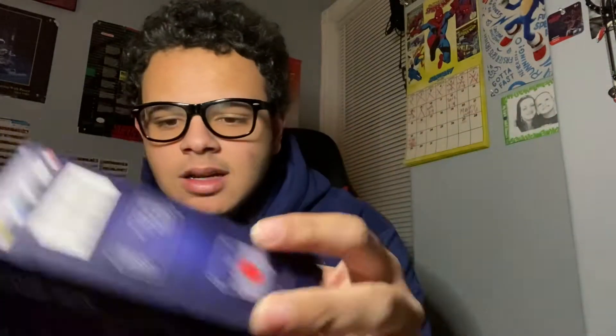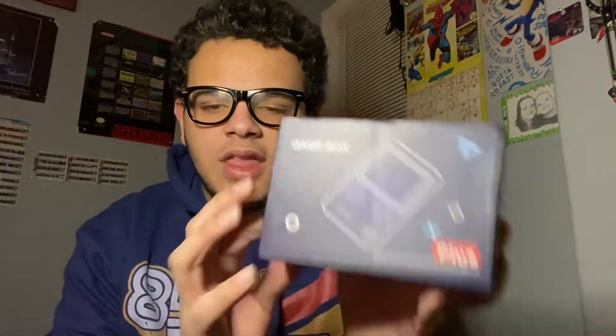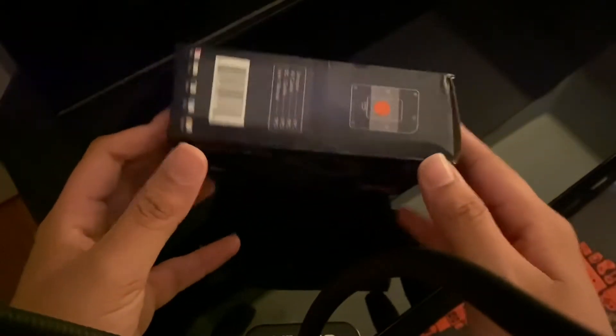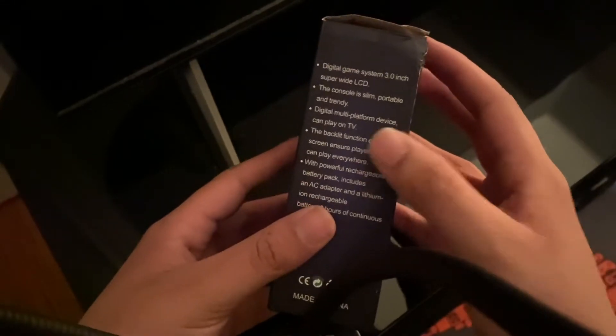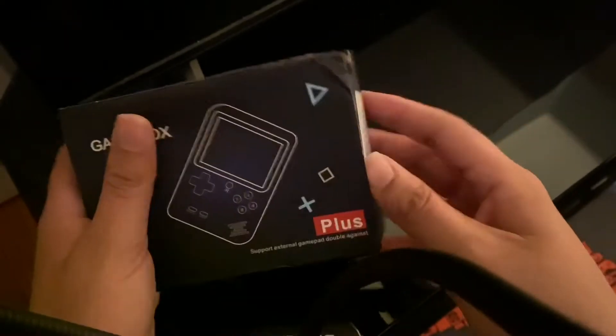It comes in this little box, it's called the Game Box Plus. It supports an external game pad, it's basically a Game Boy and has 600 games built in. I'm pretty sure this is a famiclone console. Let's unbox it — it's a digital game system with an LCD screen, can play on the TV, has a backlight, and comes with an AC adapter.